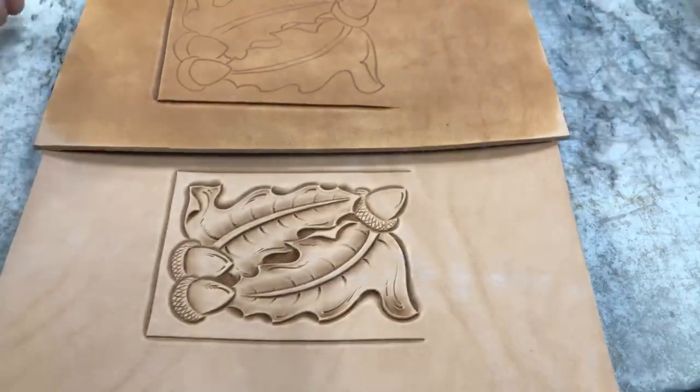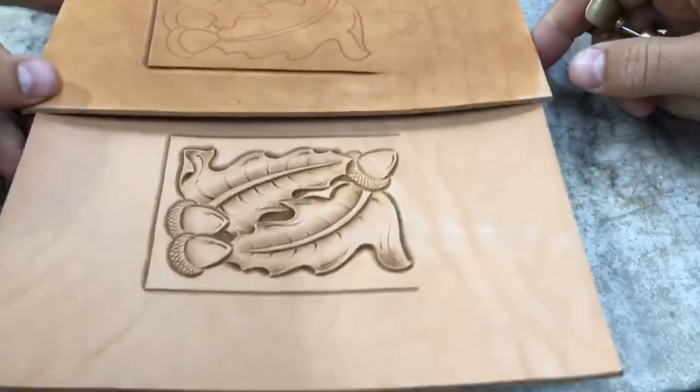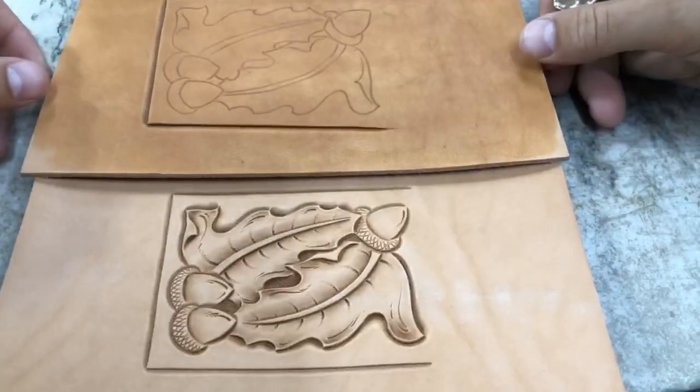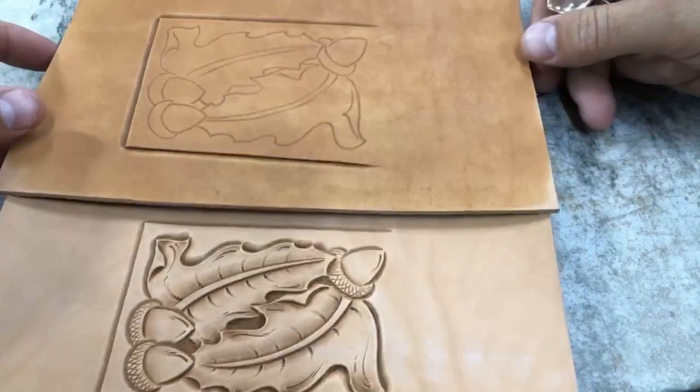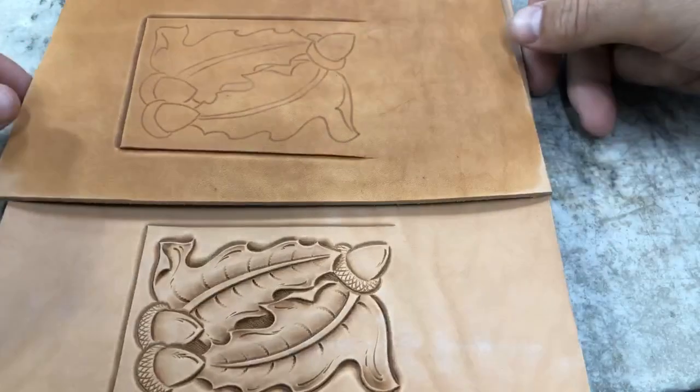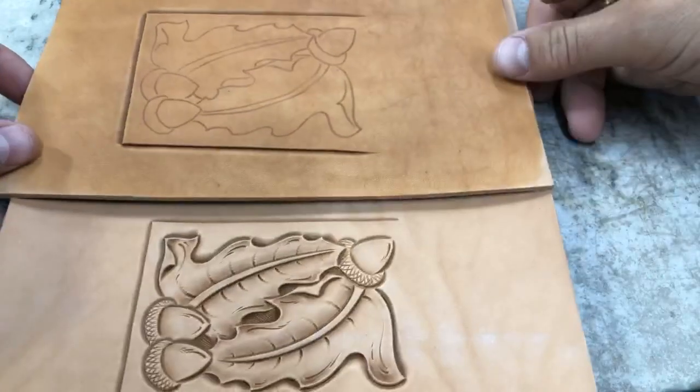Hey guys, in this video I'm going to show you start to finish how I tool this Oak Leaf and Acorn wallet pattern. This is included in the new Volume 2 of my leather tooling patterns book, and I have it transferred here ready to cut in, so let's get right rolling here.